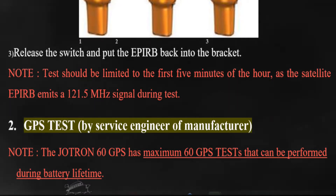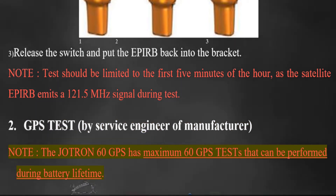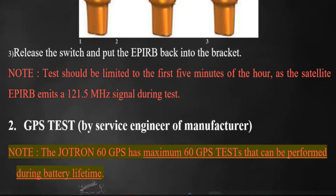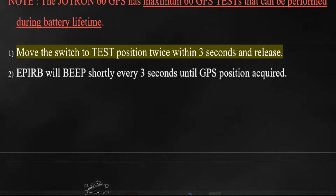GPS test, by service engineer or manufacturer. Note: the JITRON 60 GPS has a maximum of 60 GPS tests that can be performed during battery lifetime. Move the switch to test position twice within 3 seconds and release.